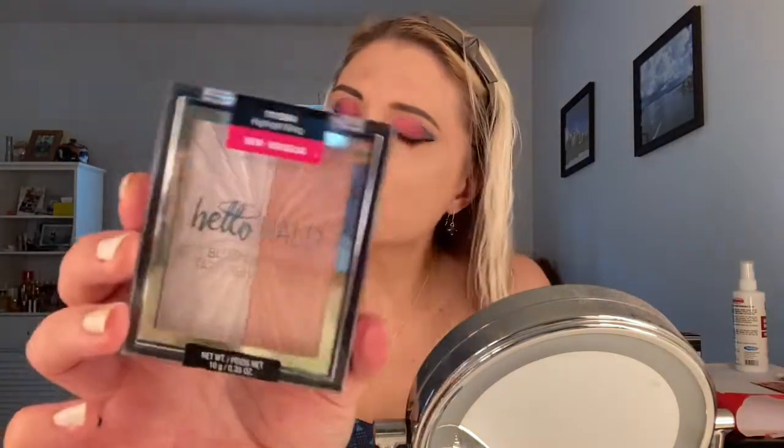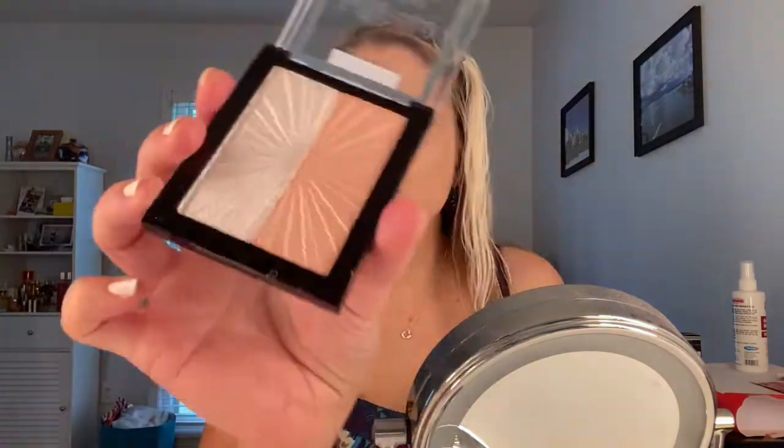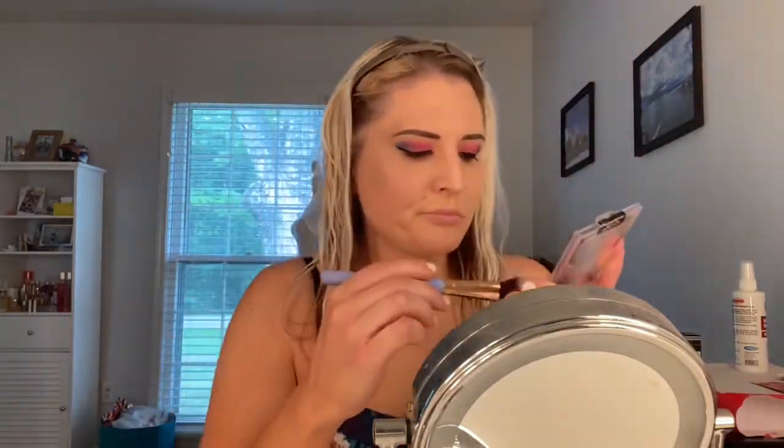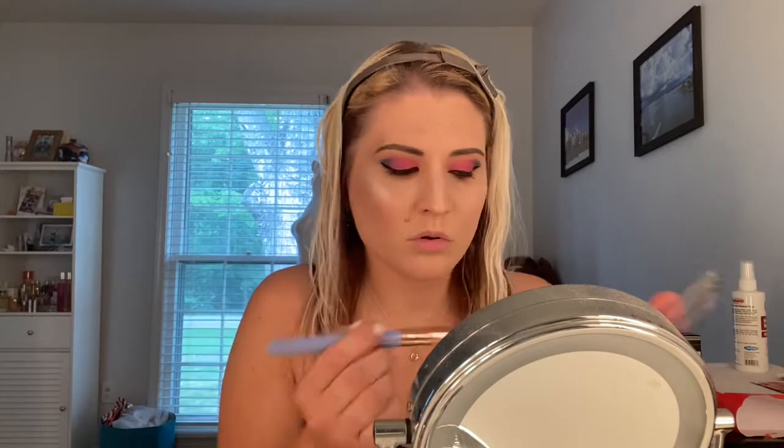I decided to pick up this Hello Halo blush lighter from Wet n Wild in the shade Highlight Bling. I was really curious because the blush has a little bit of shimmer to it — I wasn't sure if I was going to really like that. I know I love Wet n Wild highlighters, but I was curious. Trying out the blush side first, it really doesn't have too much actual pigment — it's a very, very light pink shade with some shimmer, but it kind of adds a sun-kissed glow. And then the highlighter — oh my gosh, you guys can see on my face — that is super pigmented! Definitely recommend the highlighter section of this little duo. It's absolutely amazing and creates the most gorgeous sun-kissed glow.